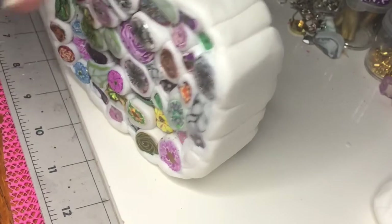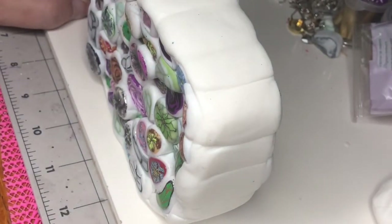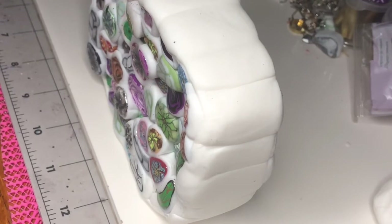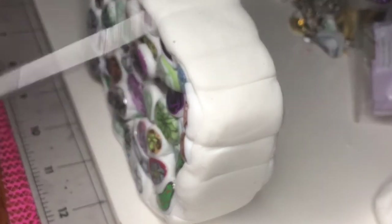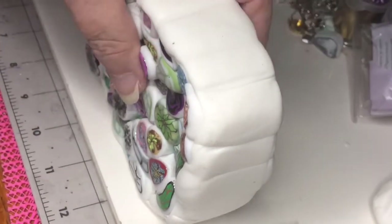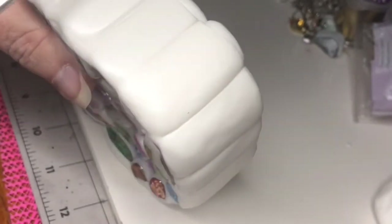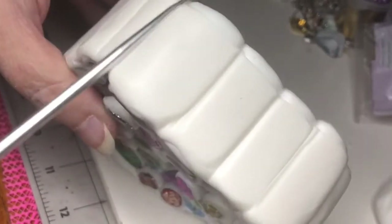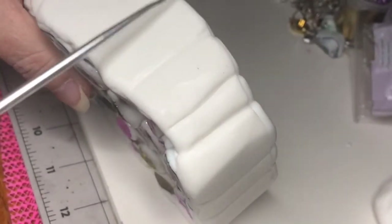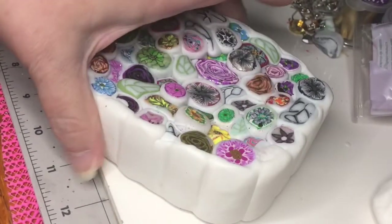Now it's time to reduce. Eventually I want this to be a round cane, though I might do part of it round and part of it square. I took a tool and went in here to make sure there are no bubbles in the outside — I wanted to make sure there was clay in all of these little grooves so that there are no bubbles to pop.